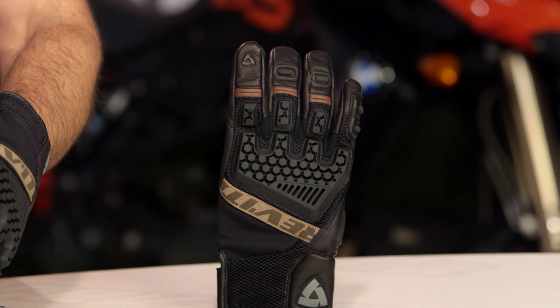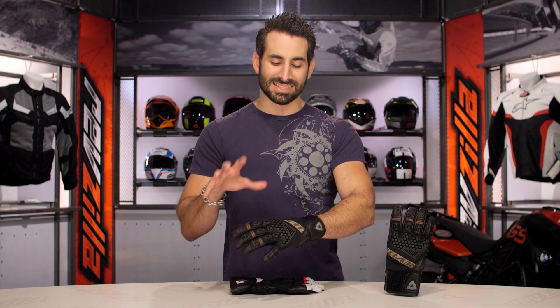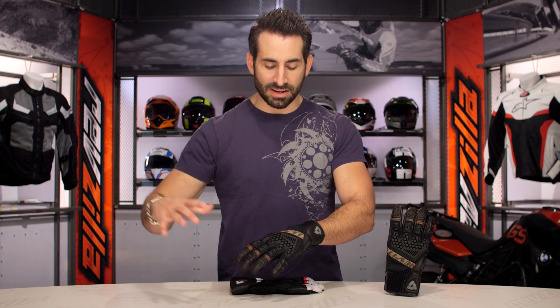They've updated the protection scheme, they've updated the pull, and you now have a touch-deck finger. Two-season hot weather riding means it's going to be beefy and bomb-proof, as Revit typically does, but it uses 3D mesh so it's going to flow a ton of air.